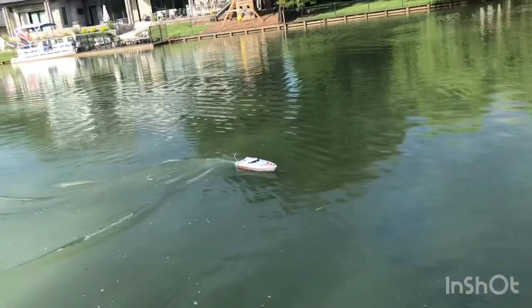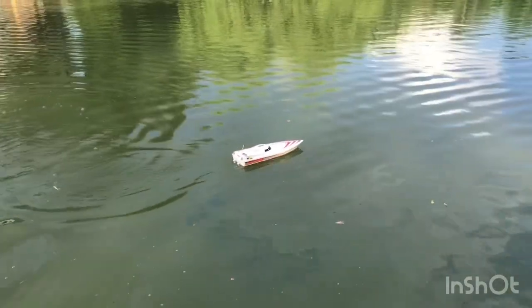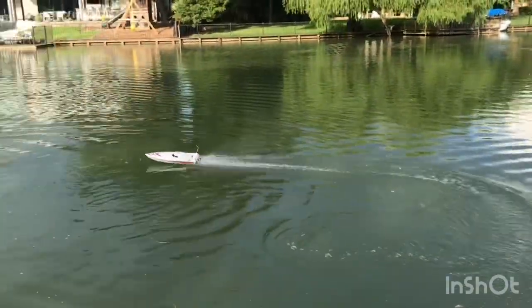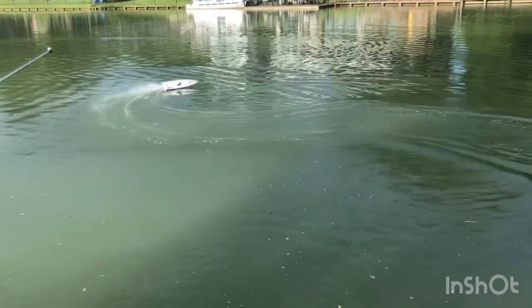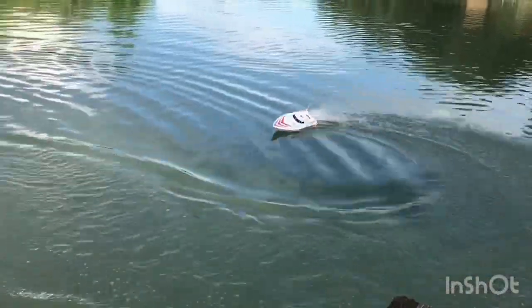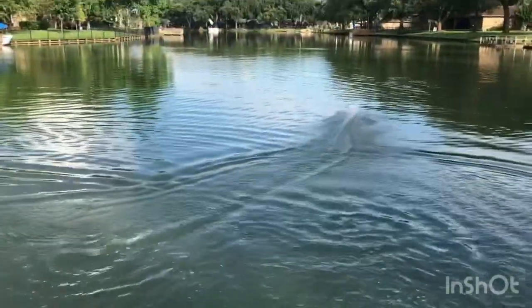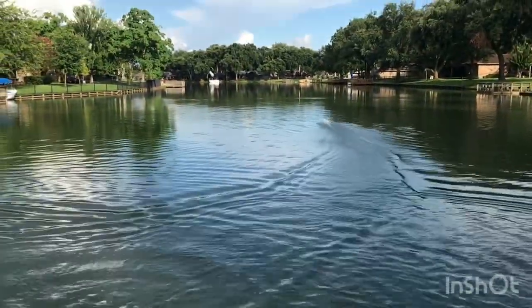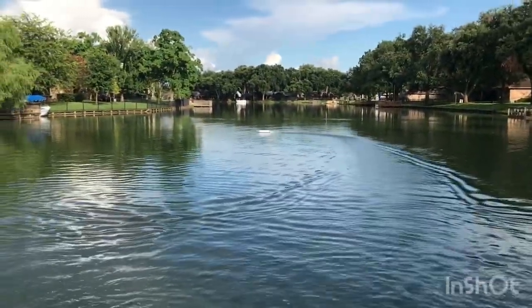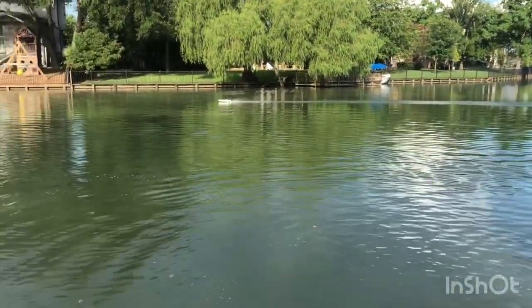I'm going to show you the wake as I try to get most of it on camera. I'm going to try to shoot a wake. Little boat — and I know they've got faster ones. Look at that thing go!